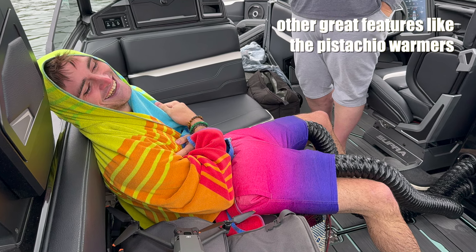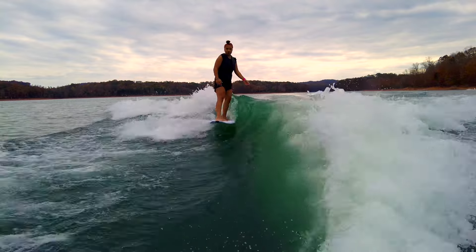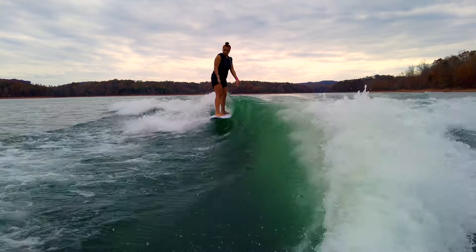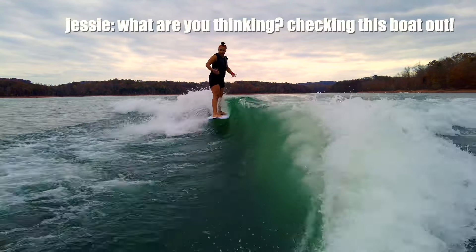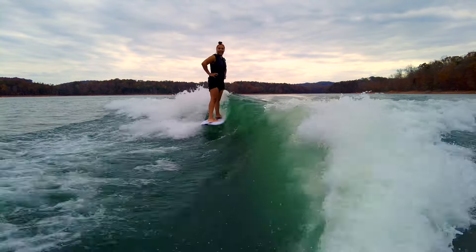There is more to say, but I think that covers it for me. Go check this boat out. The wave is incredible. There is no compromise with this surf wave, even with a 21-plus foot boat. We can't wait to ride it more.